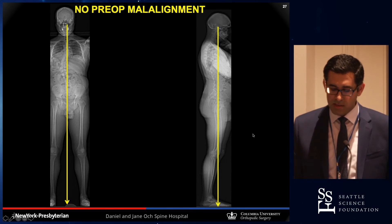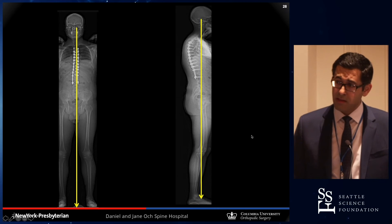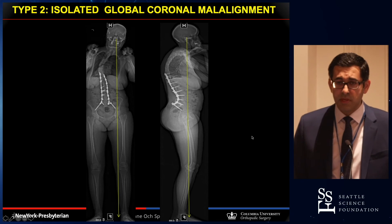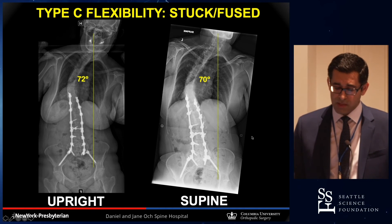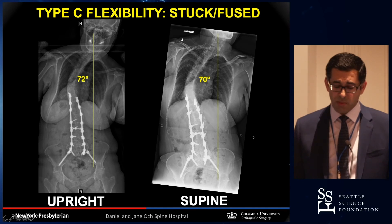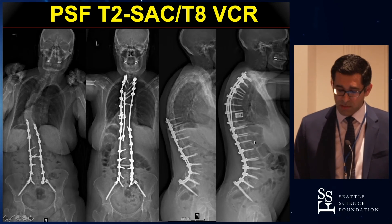This is another patient with regular adult idiopathic scoliosis, no problems at the lumbosacral junction — again did not need any osteotomies and has a well-balanced spine in both coronal and sagittal planes. This patient, on the other hand, has a really stiff deformity in the coronal plane with no change on supine films, and the CT scan also showed fusion through the discs in the thoracic spine. This is the type of patient that's going to end up with a three-column osteotomy, because a posterior column osteotomy is not going to work.